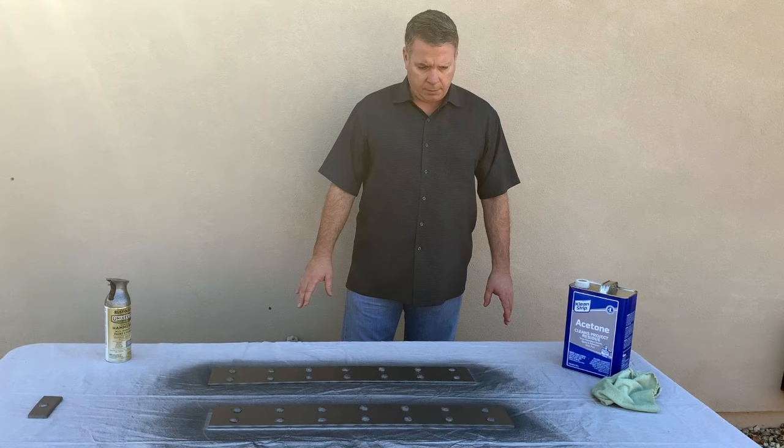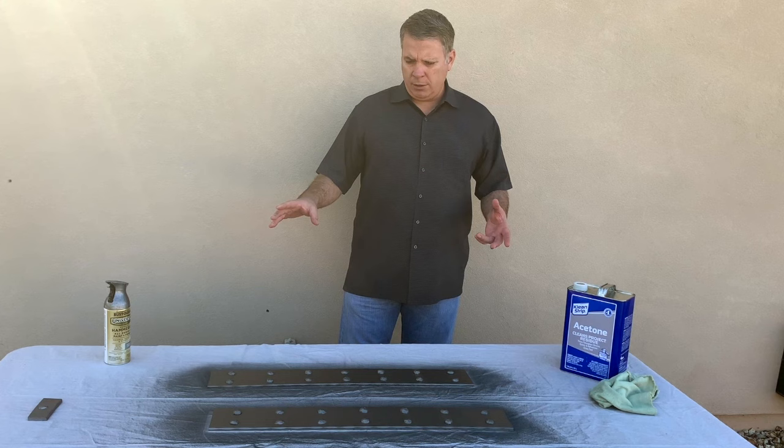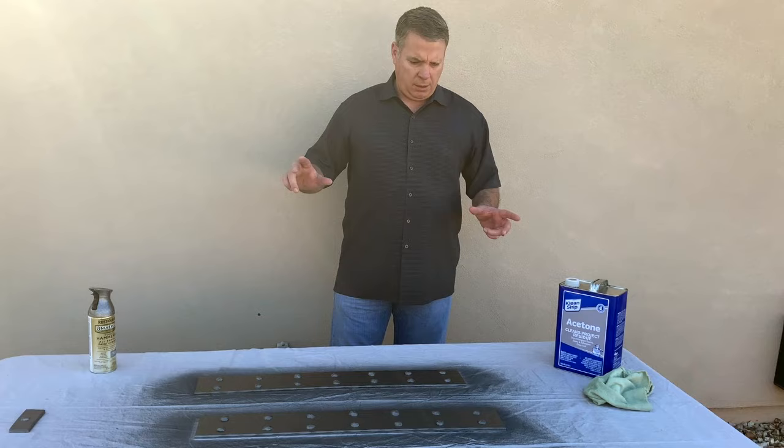When these dry, the can says 24 hours and I would recommend that. You don't want to move these things right now — just at least let them set for two hours, depending on temperatures.